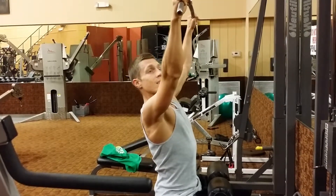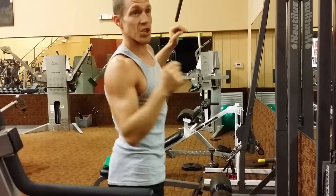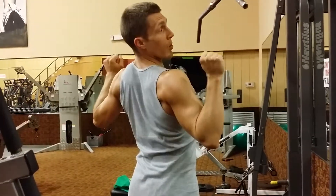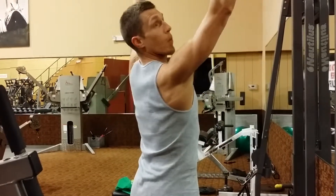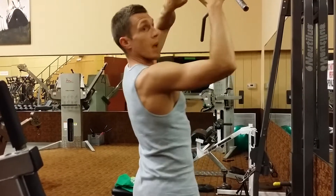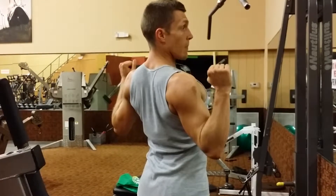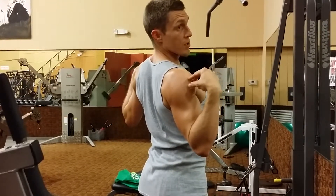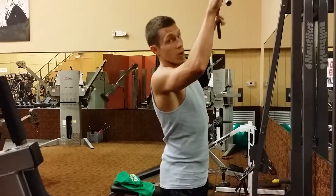One other thing: a lot of times when people are first initiating the lift, they just pull down straight away. See how high my shoulders are when I do that? The proper way is before you initiate the lift, take those shoulder blades and tuck them down into your pocket almost. Tuck them down and then pull — you can see how much lower my shoulders are. It's going to help save those rotator cuffs and your shoulders over time.